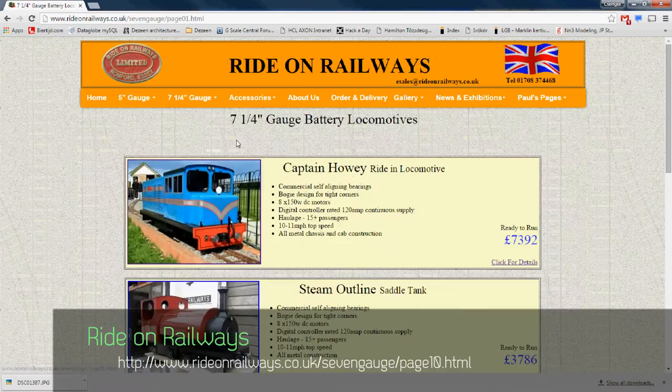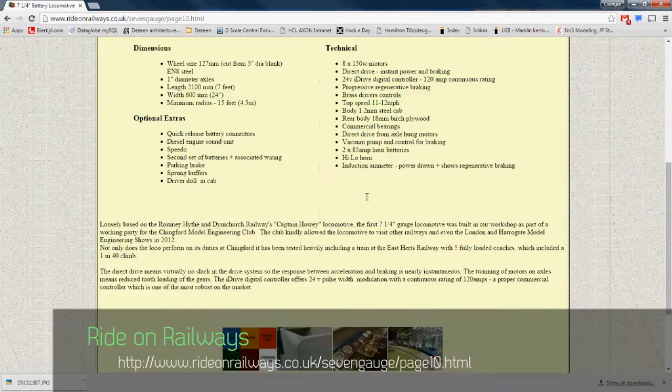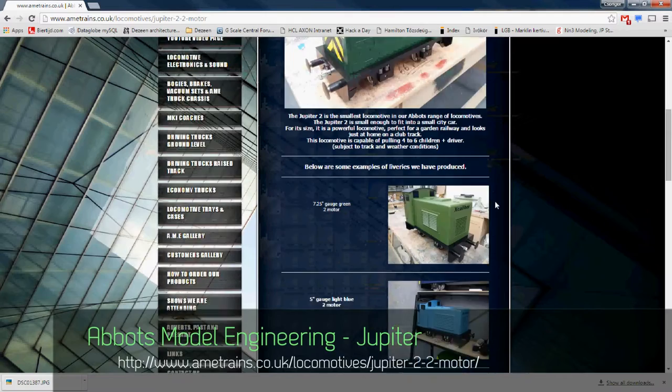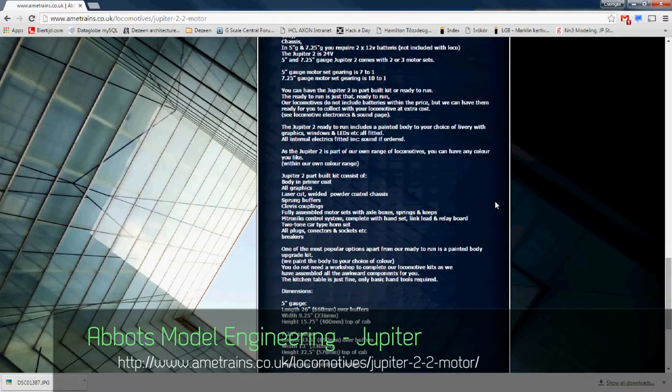My other source of inspiration was Ride On Railways, which is limited in 7.25 inch gauge, but the details on their Captain Howley provide a lot of detail on bogie design and power rating, which is another consideration. The Jupiter 2 from Abbott Model Engineer is another small engine to consider as a source for design basics.